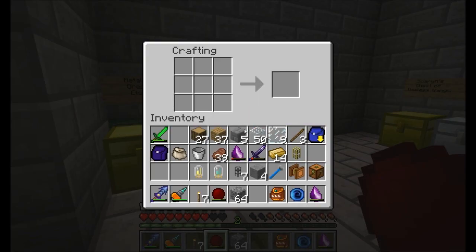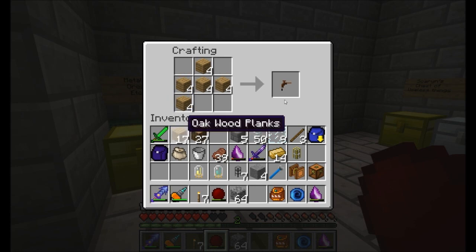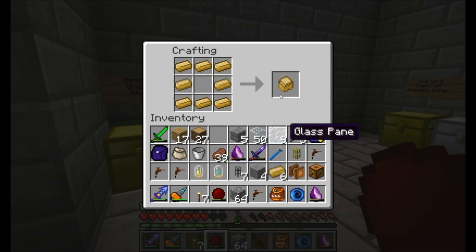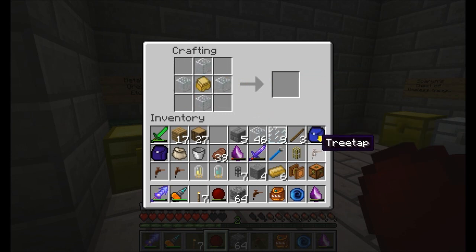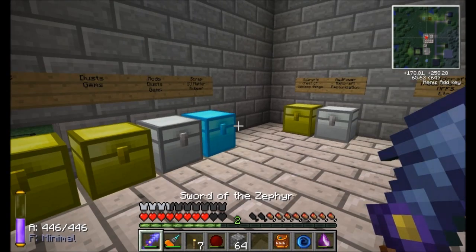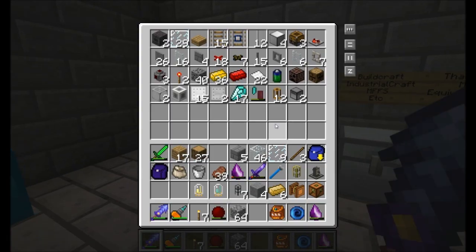One more thing we're going to want to make, and this should be a huge hint as to what I'm going to be doing here — four tree taps from Industrial Craft. I'm definitely making a rubber tree farm in case you haven't figured that out already. We're going to need another one of these sturdy casings, and the tree taps go around here. So a tree tap is going to extract resin from rubber trees and also store it for us. That should be a good starting point.